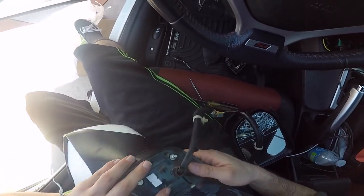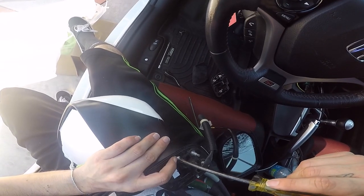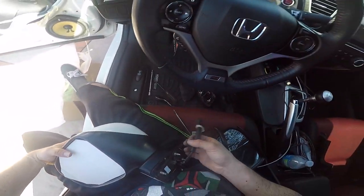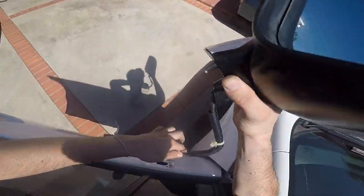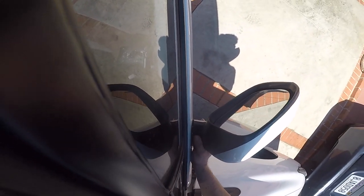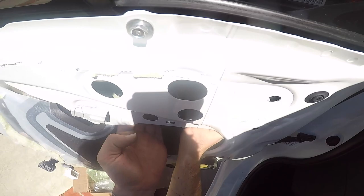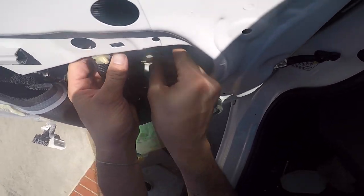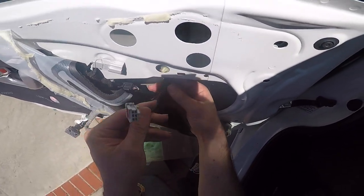Step into this one now — boom, it's ready. Just push it in. Make sure that clip goes in first — boom, it's not going to go anywhere. Make sure you grab the wire and put it on this side of the rail, because the window is going to come up and down and you don't want that to get caught in the wire.